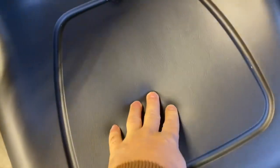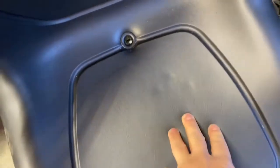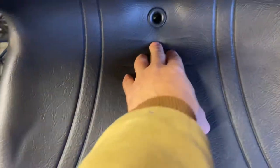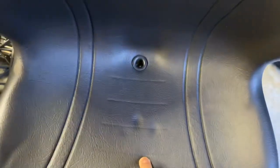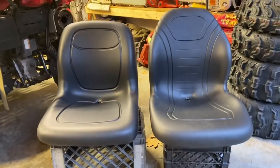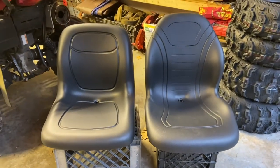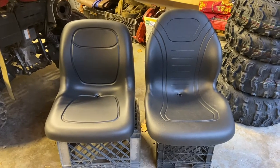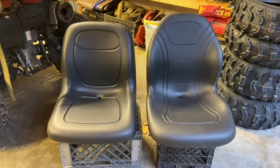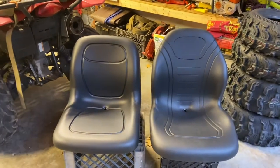The XB-180 has a more cushy bottom pad. The XB-200 is a little bit less cushy and a little bit thinner around the drain hole. The XB-200 is slightly taller, but it's really not a noticeable difference. I have the XB-200 installed in a skid steer of mine, and the complaint I have about it is that the bottom cushion isn't cushy enough to give a real comfortable ride because there's no suspension under the seat.